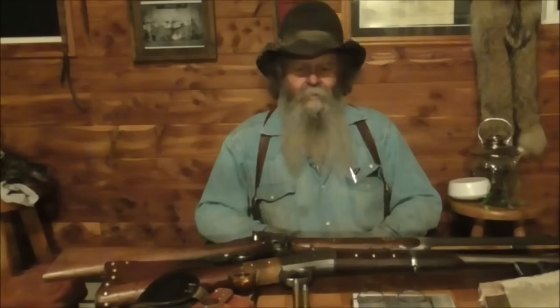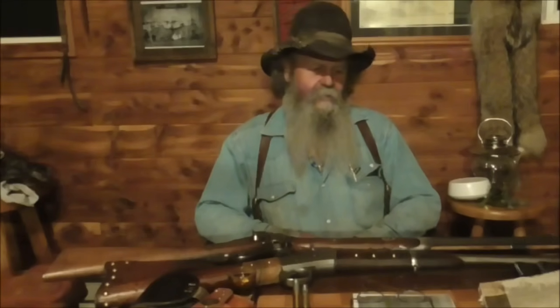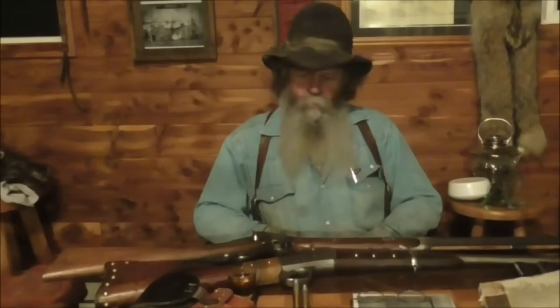Good morning folks. You that have been watching for some time probably know that I'm a big fan of the Old West — all the guns, the saddles, and all the gear they had back then. I wanted to show off a couple of my guns here.